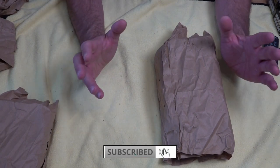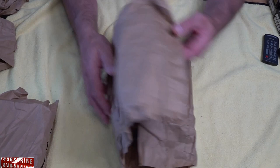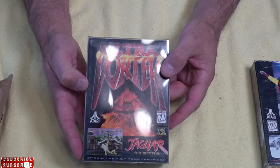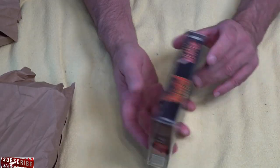I've saved the best till last — I've picked up a lot of Atari Jaguar games. First up, we've got skiing and snowboarding on the Atari Jag. We've got Ultra Vortex, which comes in a nice case as well. Really looking forward to playing this game on the Jag.